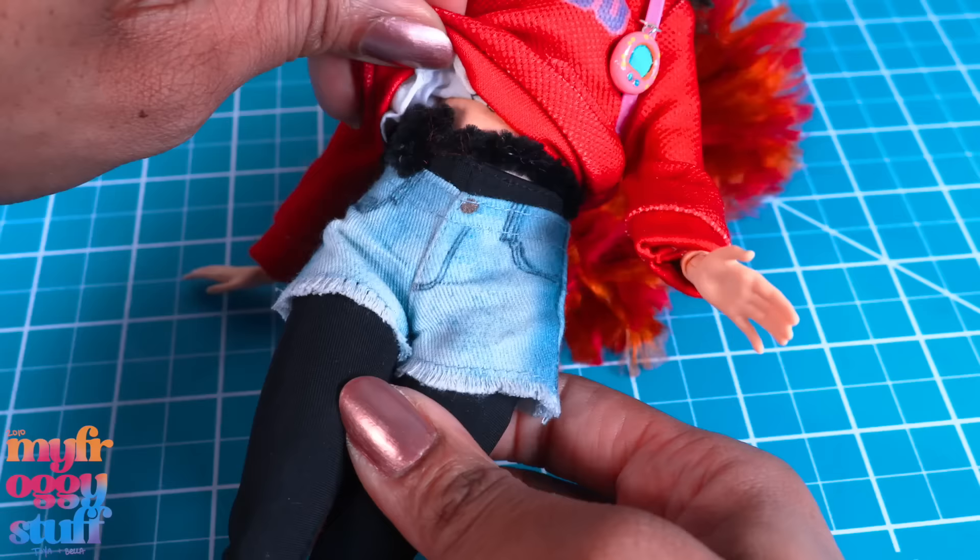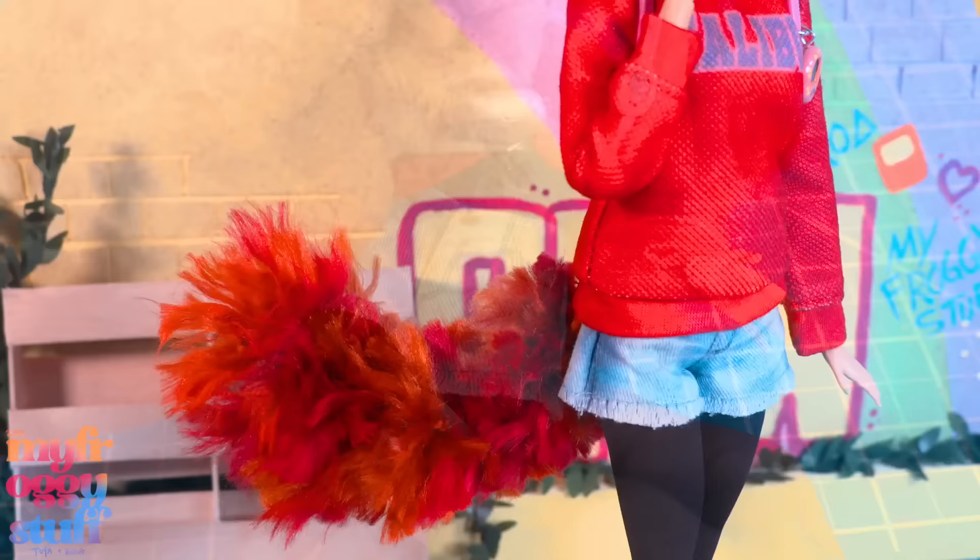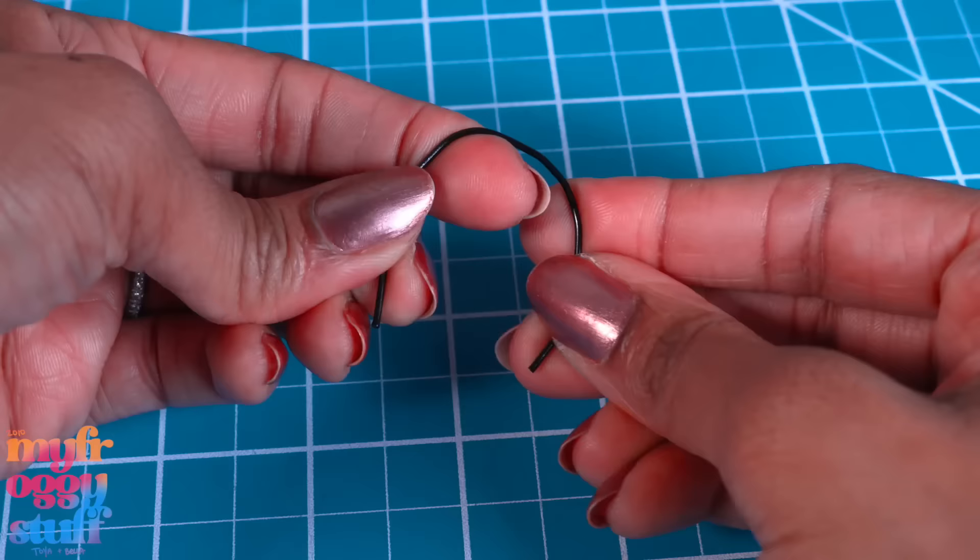Comb out the yarn, trim it, bend in the ends of the pipe cleaner, and twist them so it can fit around the doll's waist. Hide the pipe cleaner under the doll's outfit so she has a fluffy red panda tail.